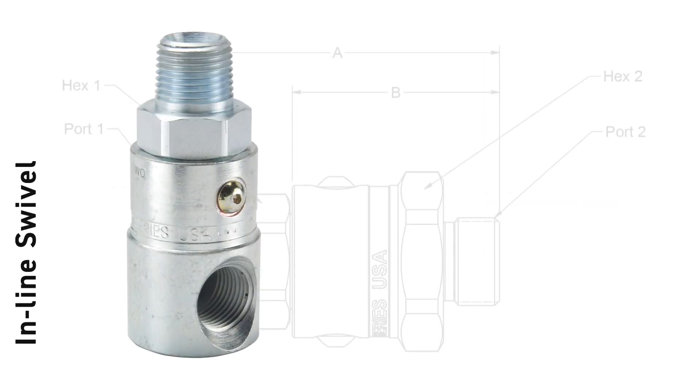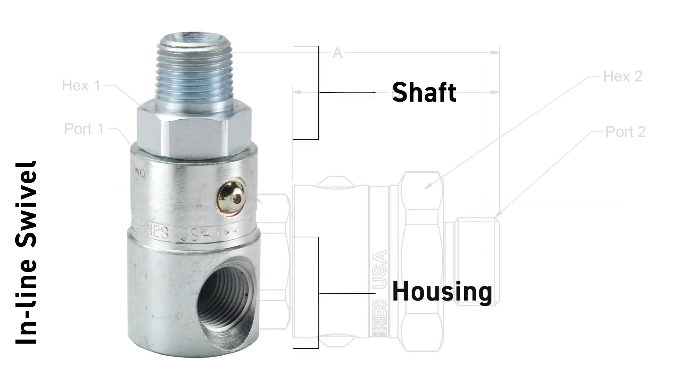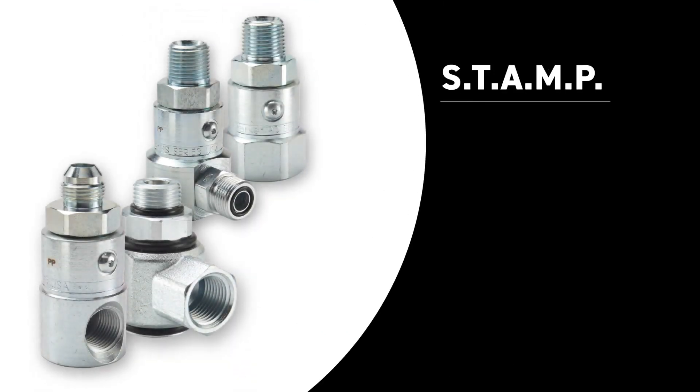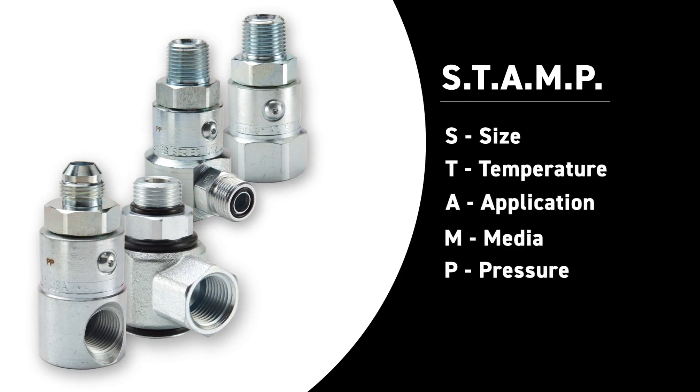Swivels are made up of a shaft side and housing side, both of which have different ports and configurations to match your system needs. In choosing the right product, it's critical to follow the STAMP selection process. Each aspect of the STAMP process needs to be reviewed and information must be gathered to make sure you're selecting the correct swivel for your application.